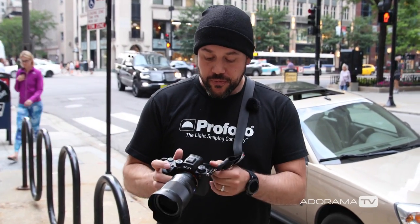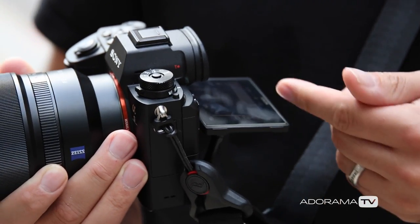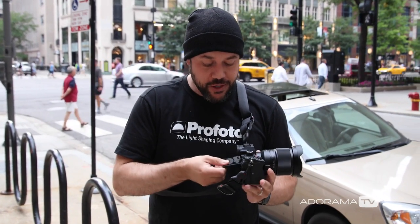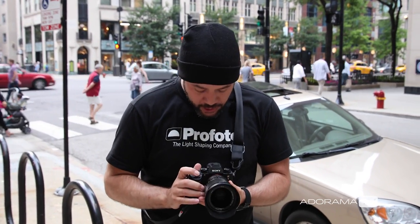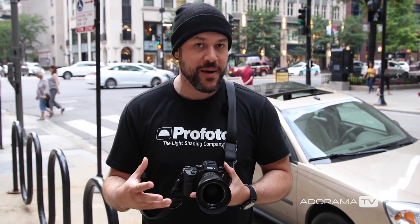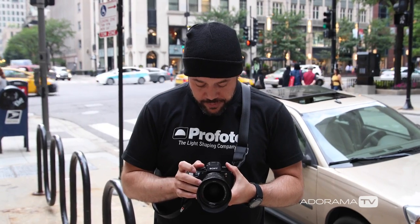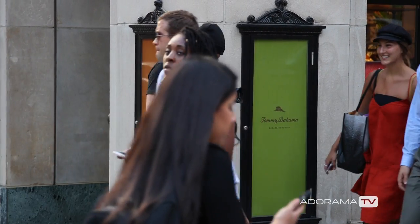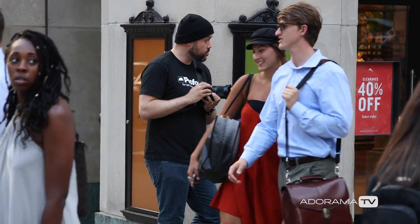Now pair this with another technique I love: I flip the screen out just like this. Obviously if I have the camera up to my face, you know I'm taking your photo. But if I tilt the screen out and look down at it, I can pretend like I'm playing with my camera settings — meanwhile I'm just rattling off 20 frames per second as people walk in and out of the frame. It's a really excellent way to photograph somebody and they have no idea it's happening.